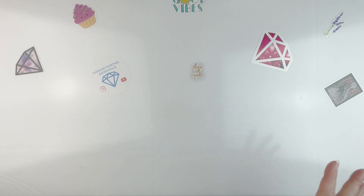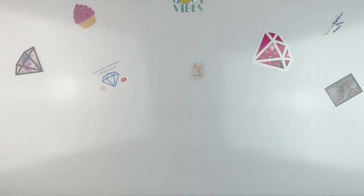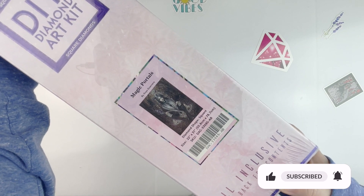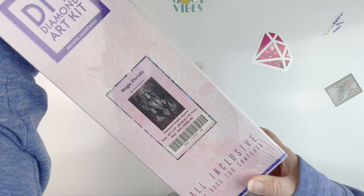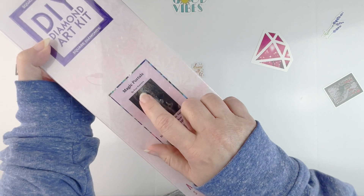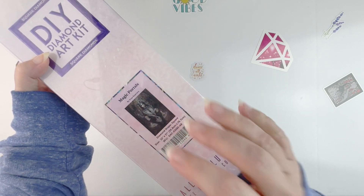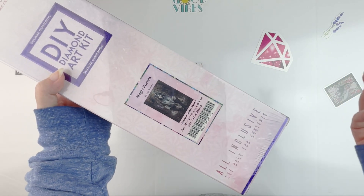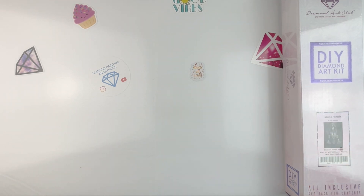Now let's get to the exciting part — these should all be the never-before-seen ones. This one is by Ennis Guerrero and it's called 'Magic Portals.' It's a square, 55.8 by 79 — basically 56 by 79. I actually already have 'Artemisa' by her, which is pretty much the same kind of color scheme, so this may be another one I don't hang on to because dark and gothic isn't really my thing.